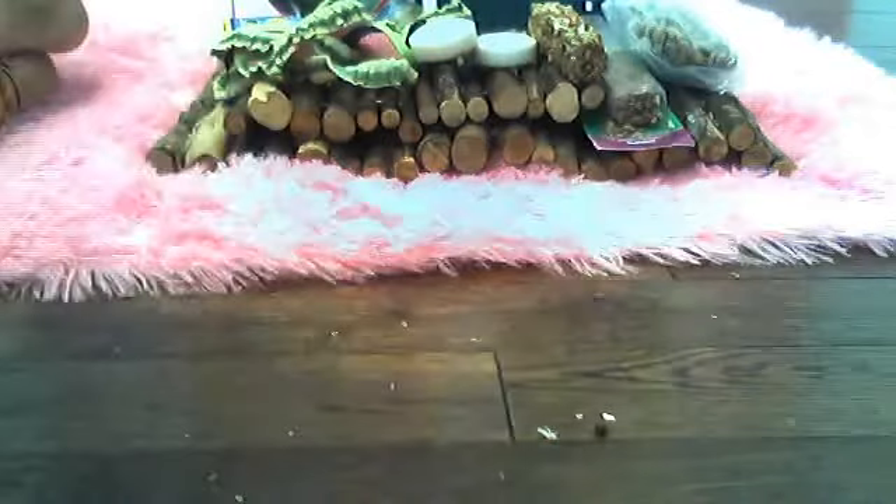Here we have this little tunnel thing. Our bunnies are shedding a lot — yeah, the one that's pregnant. They really love it because we put treats inside here and they go through it and stuff, and they kind of like to knock it over the cage.